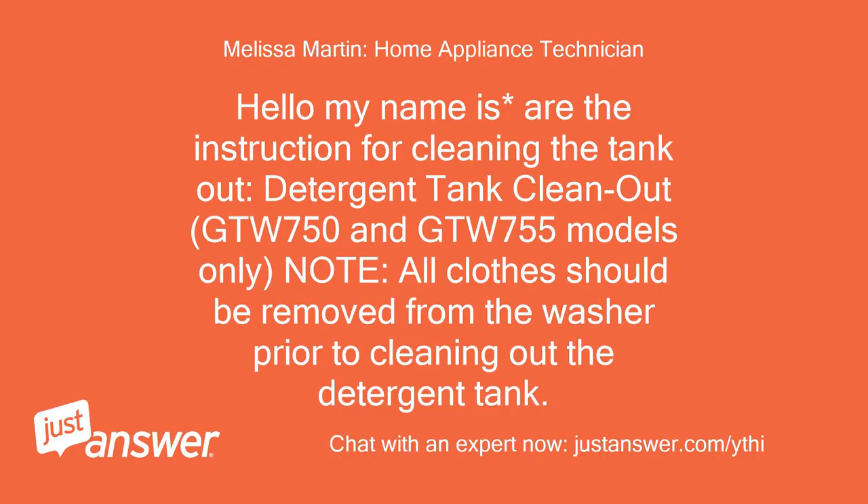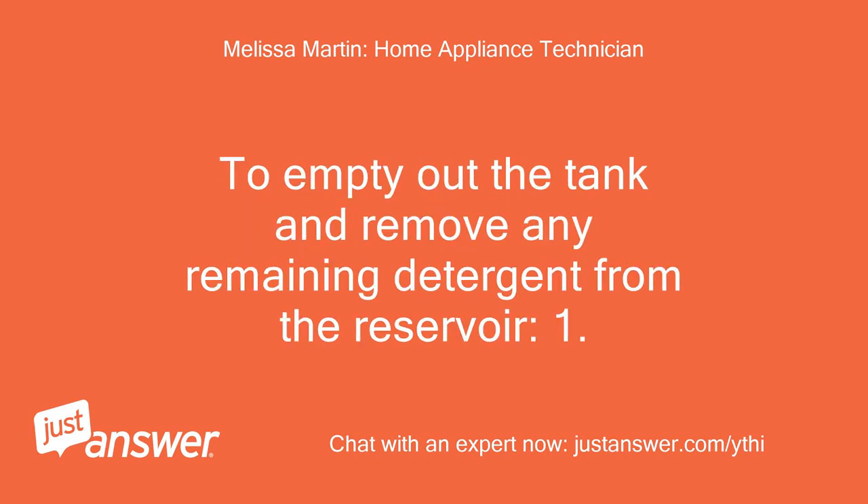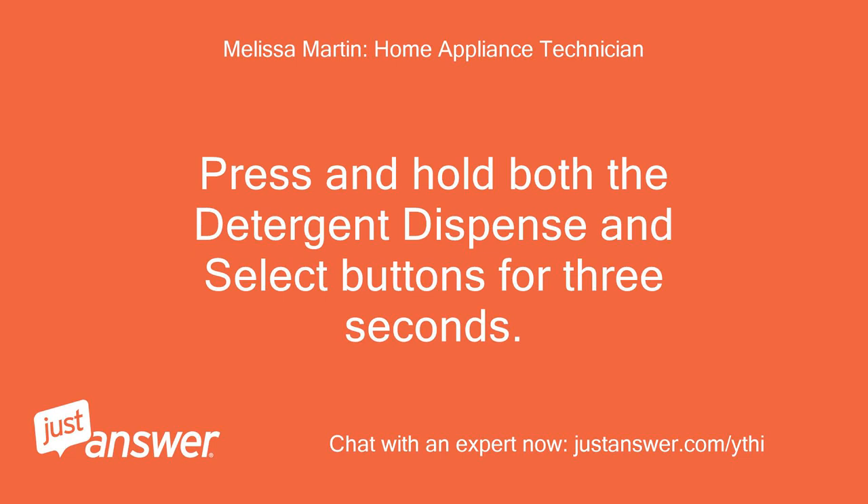Hello, my name is R. The instruction for cleaning the tank out — detergent tank clean out — GTW 750 and GTW 755 models only. Note: all clothes should be removed from the washer prior to cleaning out the detergent tank. To empty out the tank and remove any remaining detergent from the reservoir: 1. Press and hold both the detergent dispense and select buttons for 3 seconds.